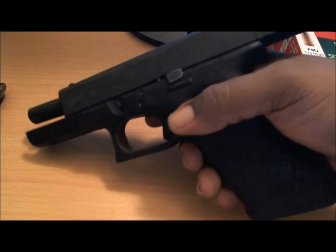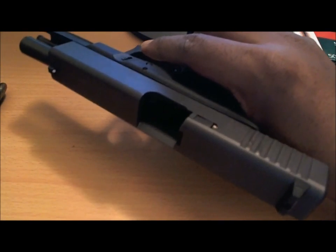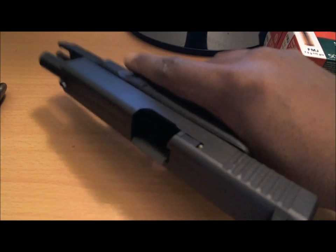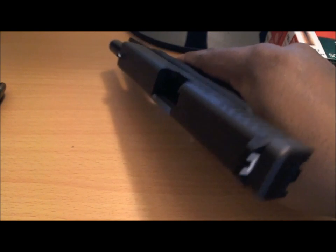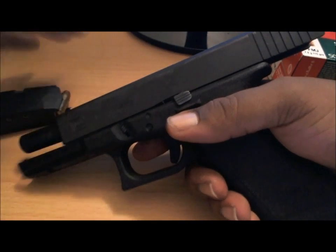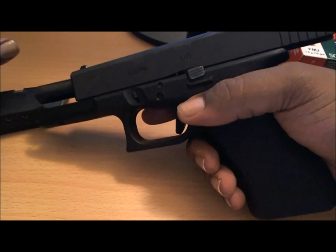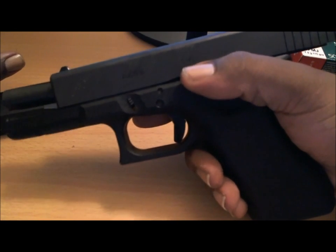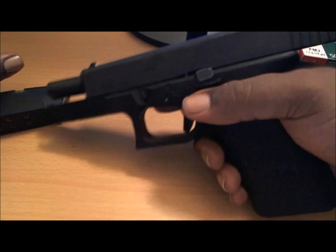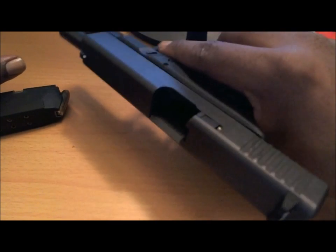My review and thoughts on the Glock 17 — everything's worked out great, no problems. Great weapon. It's great for home defense, for if someone tries to break into your home. Washington State is a great state for gun owners — you don't need a permit, you can open carry if you choose to, as long as you're 21 years of age and not a felon, you can put one of these on the hip and openly display it and you're alright. I also have a concealed weapons permit.